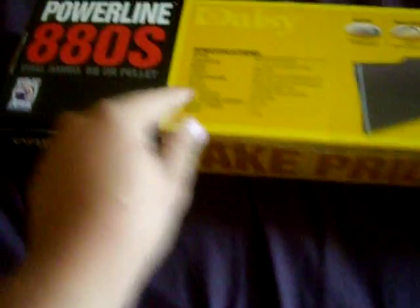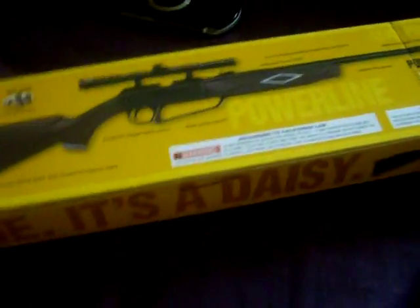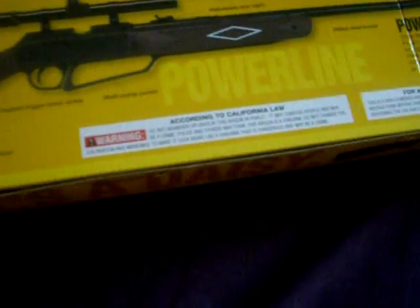That's the back — looks like all the information is on here. There's something about California law. I don't know what that is, but let's open it up.